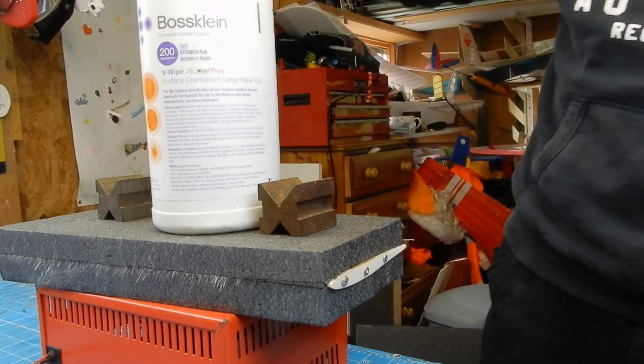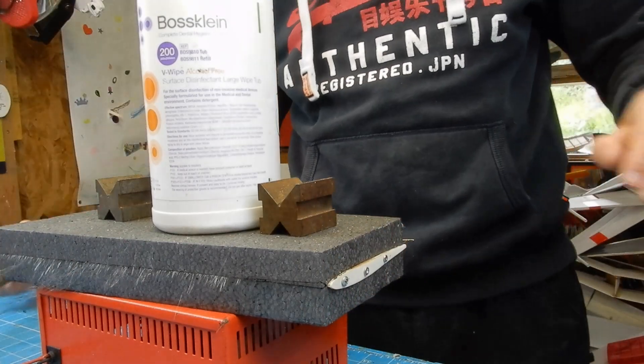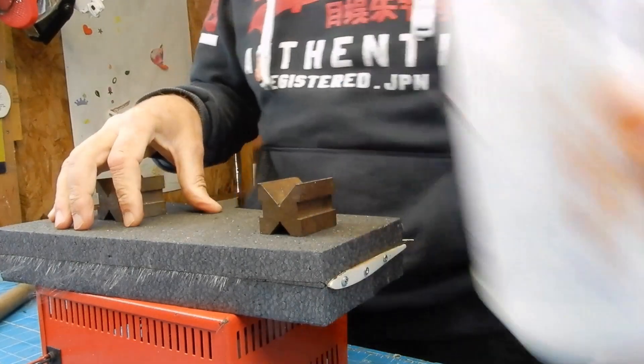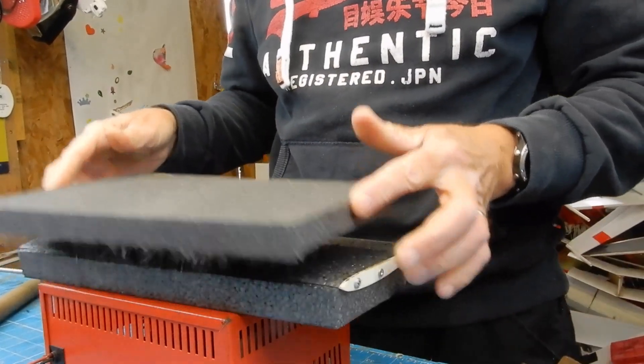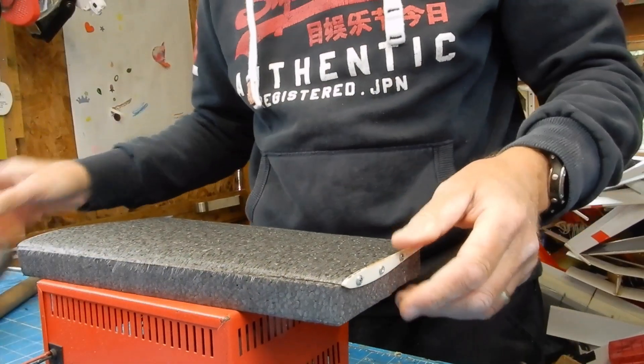This is not going to be award-winning foam cutting, but it's literally a proof of concept. There we go — I'll be happy with that.